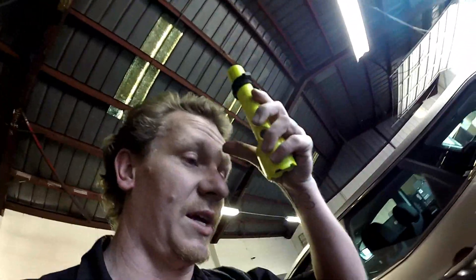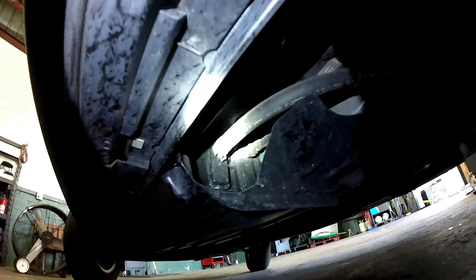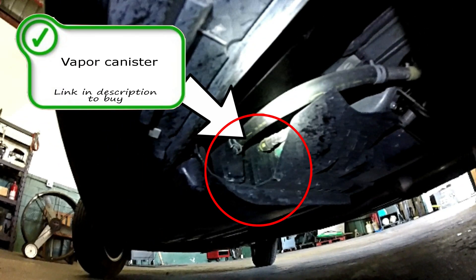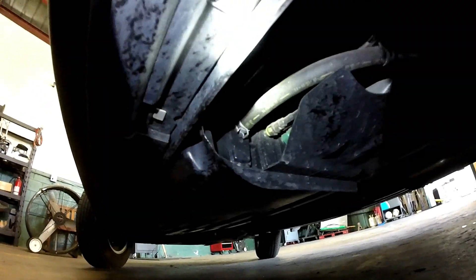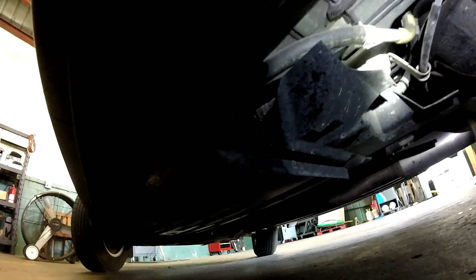Oxygen sensors take a 22 millimeter open-end wrench to get them off, or an oxygen sensor socket. Your evap canister is right there — that's the actual evap canister. Your vent solenoid should be somewhere close; you may need to take this cover off to find it.